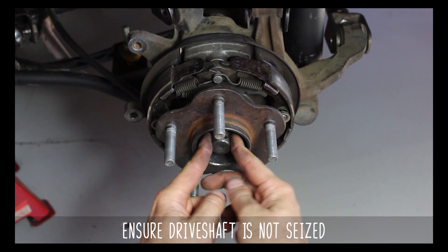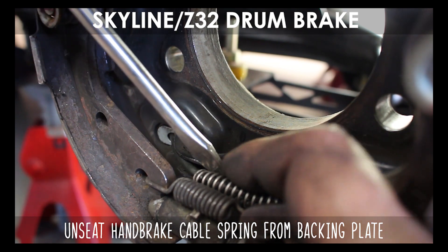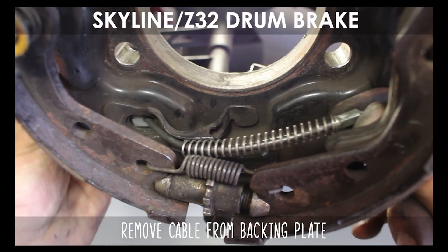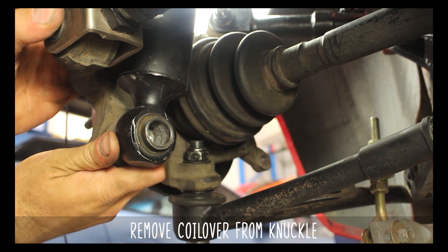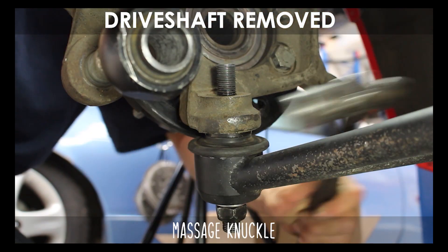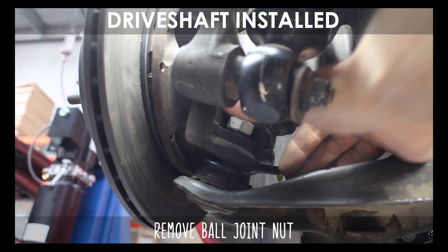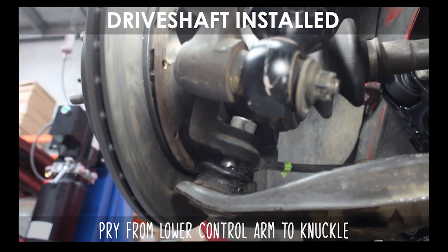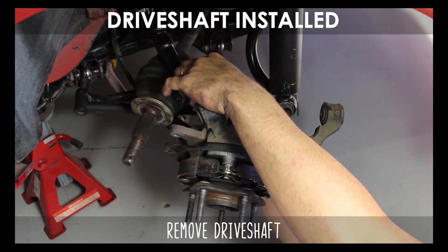Remove the handbrake cable from the shoe, then the spring from the backing plate. Then loosen the nut on the backing plate that holds it in place. Pop it through the hole and remove the coilover bolt and washer. Slide the coilover off the knuckle. Now remove the ball joint nut. If your driveshaft is removed, give it a few love taps and it'll come right off. If your driveshaft is still installed, you can loosen the ball joint nut and pry with all your might to pop it loose. Now remove the driveshaft from the hub assembly, slide it to the side, and remove the entire hub.